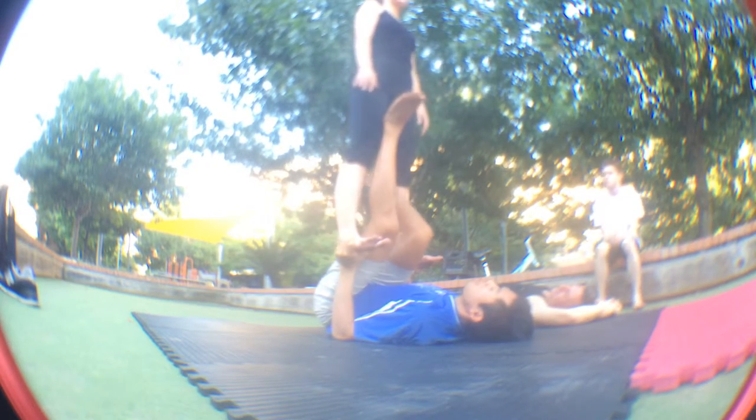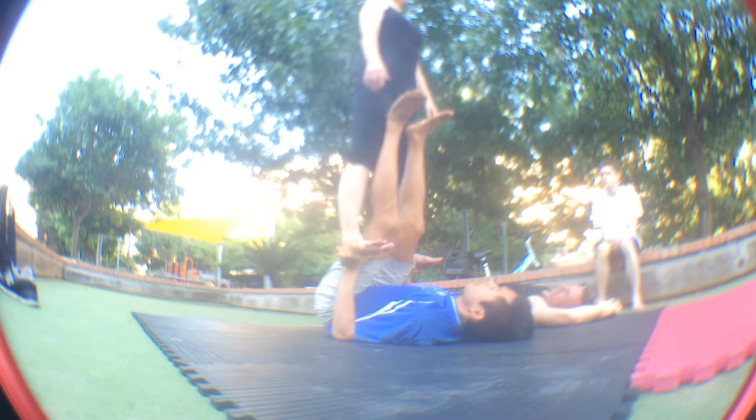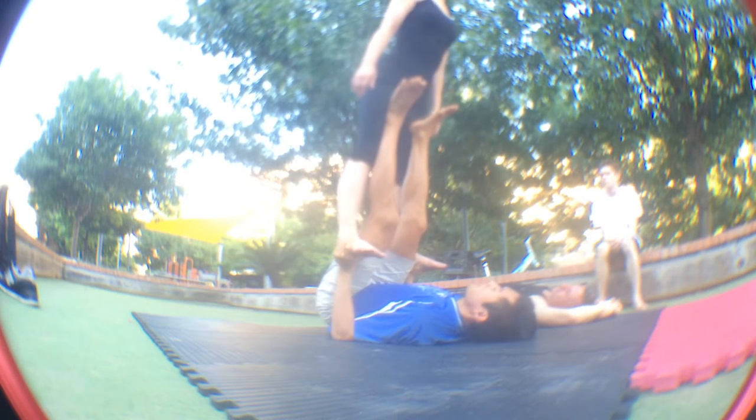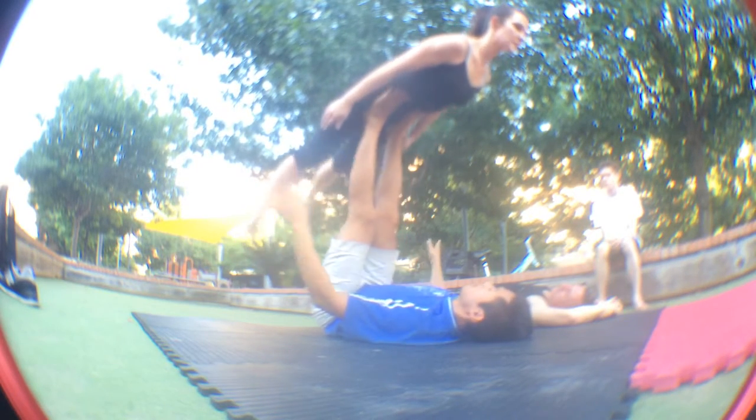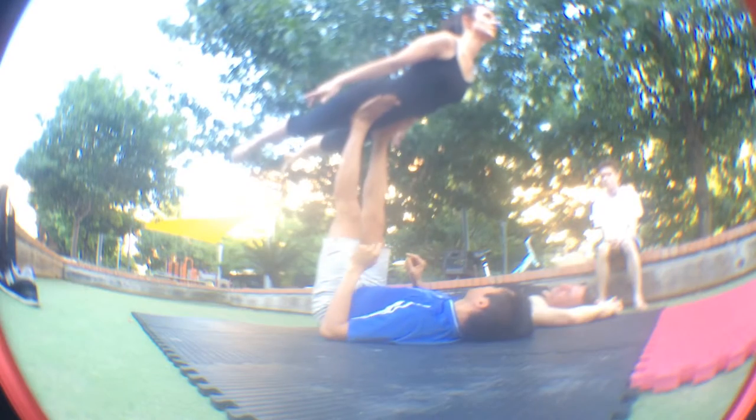As I bring my feet right here, a common mistake is the flyer will bend at the hips. Really try to keep pushing her hips forward. I'm going to out my legs here, so I'm lowering her body up. Then she'll come. We just go back and forth.